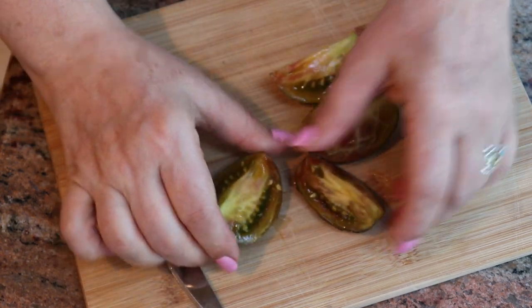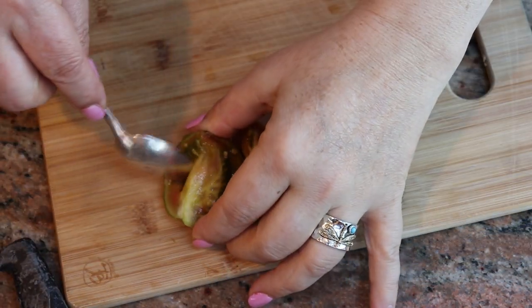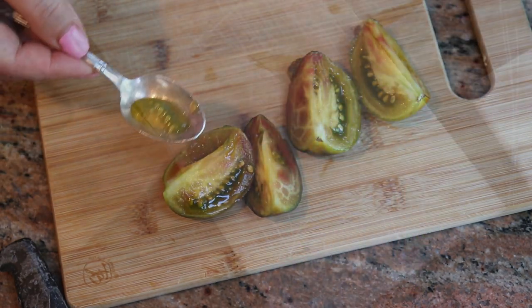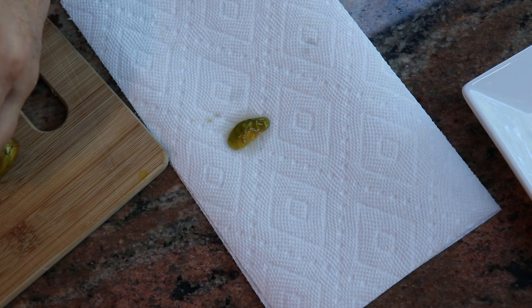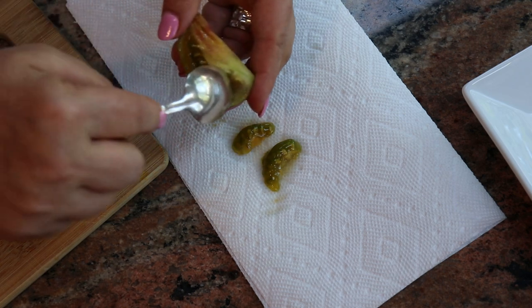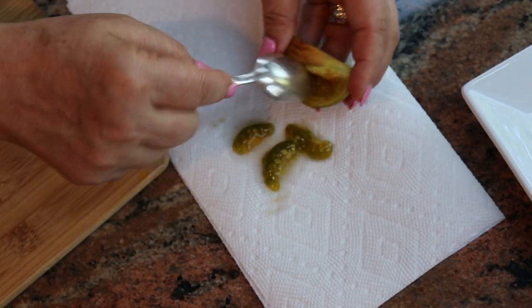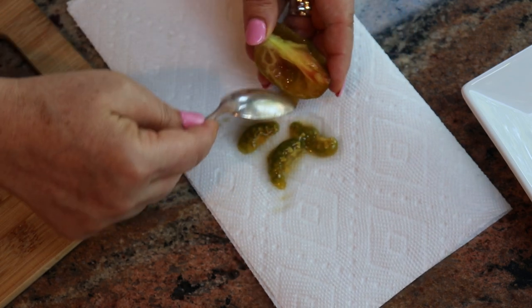I'm going to take a spoon and extract the pulp and the seeds, and as I extract them I'm going to place them on a paper towel. That's method number one — you clean the seeds with a paper towel and you let them dry for two to three weeks, and then you put them in an envelope.